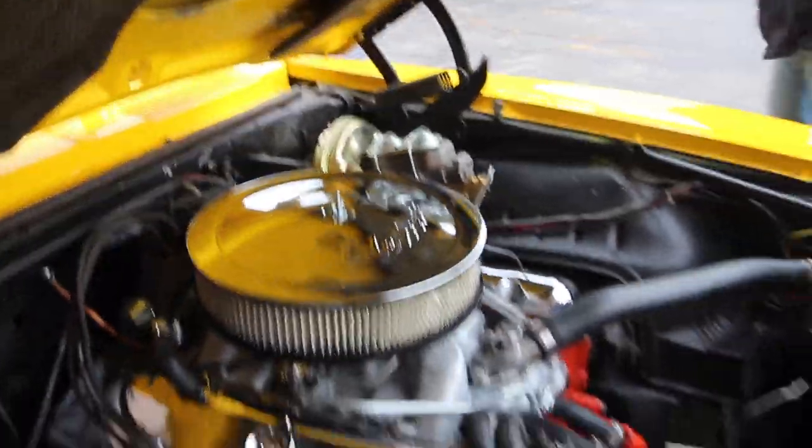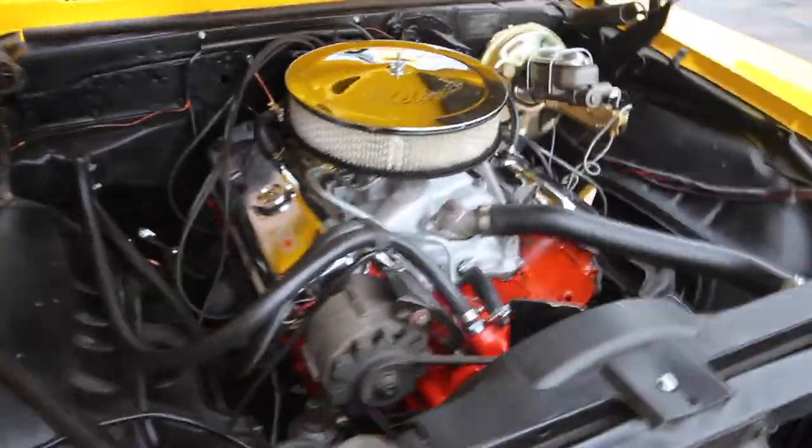There we go — we got the motor. Power front disc. Correct Weiand cast 163 intake manifold. Aluminum intake manifold.